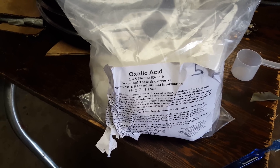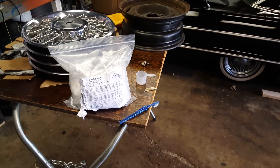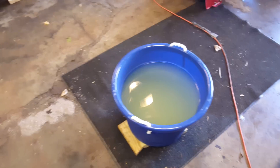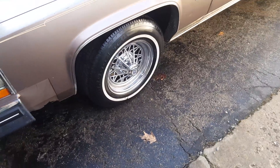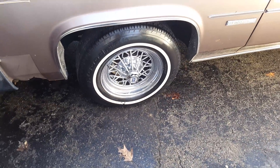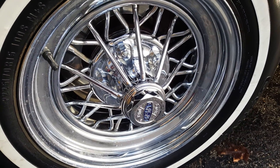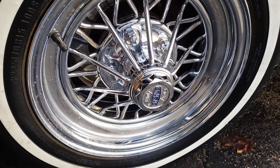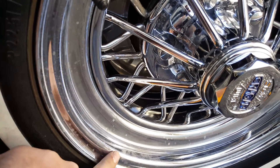Alright everybody, this is Oxalic Acid — I got it off Amazon. I did these four wheels with it: chrome Crager star wires. They turned out alright. The rims are crap to begin with, but there's no more rust on them. That stuff comes right off.